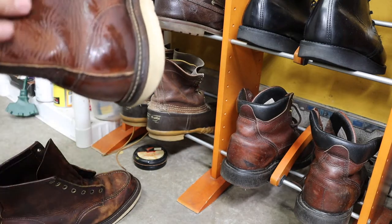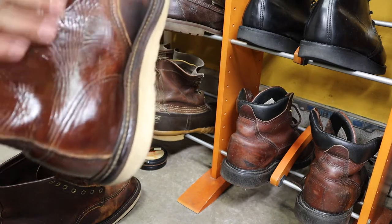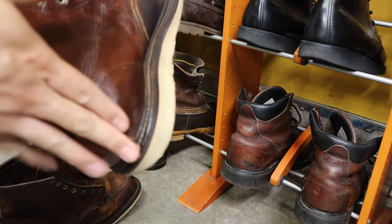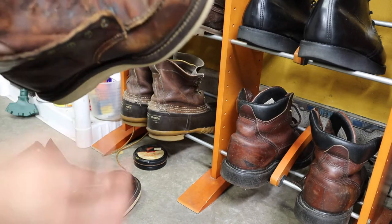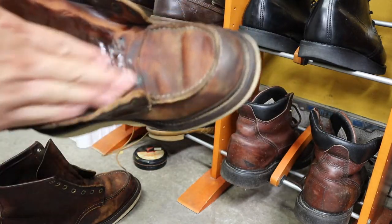I already have another pair, so I'll go with this conditioner. I've never washed my other pair of 1907s since I got them — I just take pretty good care of them. As you can see my shoe rack, I have a good amount of shoes to choose from to wear. Just apply this all over.